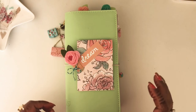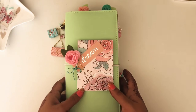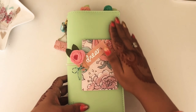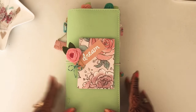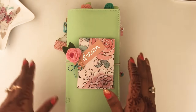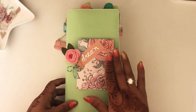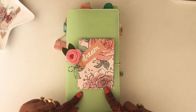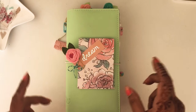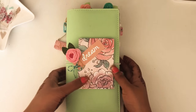Hi friends, this is Riti Pudar here again and today I'm going to flip through this beautiful TN. I have set this up for the month of March. I know I'm late but I was waiting for a few of my packages and kits to come in. I decided to use my Planners Anonymous High Tea kit, and of course I've used some bits and pieces from here and there, so let's get started.